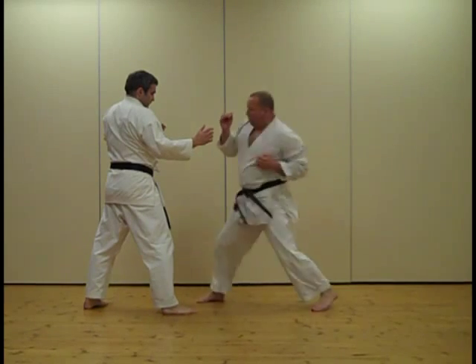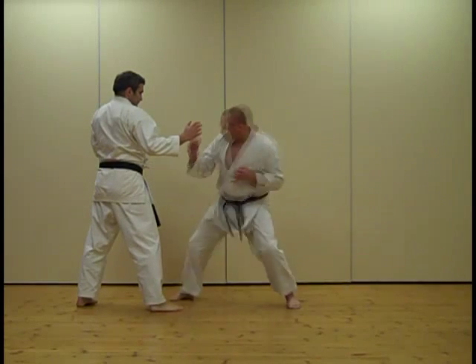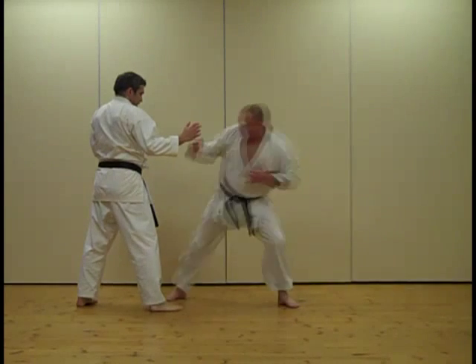We're now going to add a reverse punch after the roundhouse kick and snap back. So we're quite close here — just a fast kick, fast kicking in with a punch. We're going to show this slowly and then do it at regular speed after.